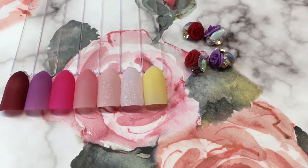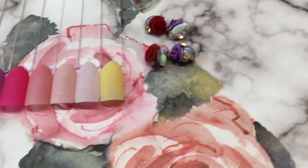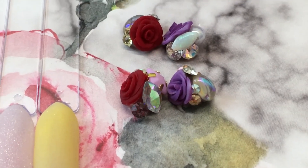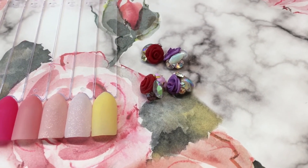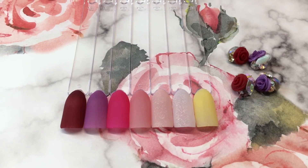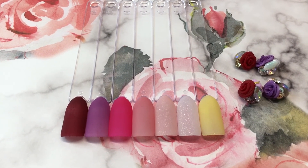They're not too bulky — not largely out of control big — but they are very, very pretty. And here are the colors. I will see you on the next one. Bye.